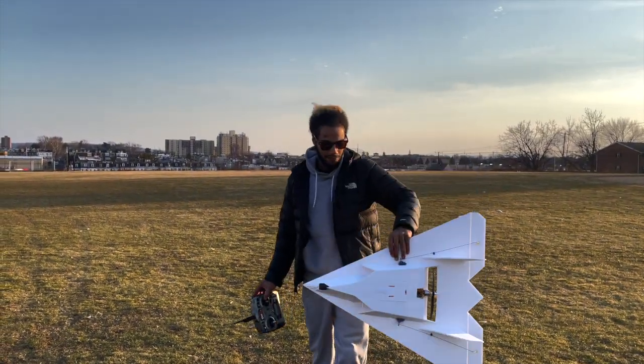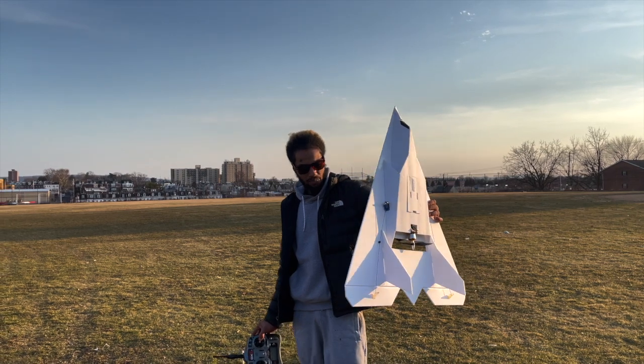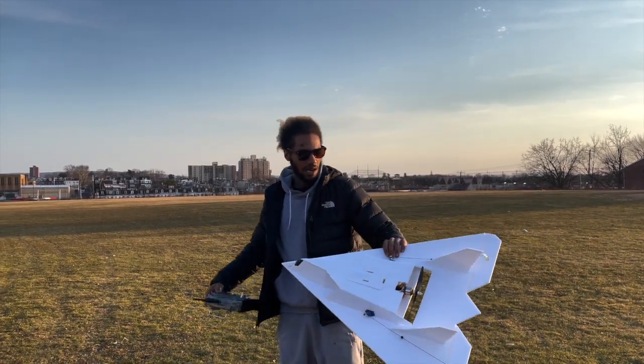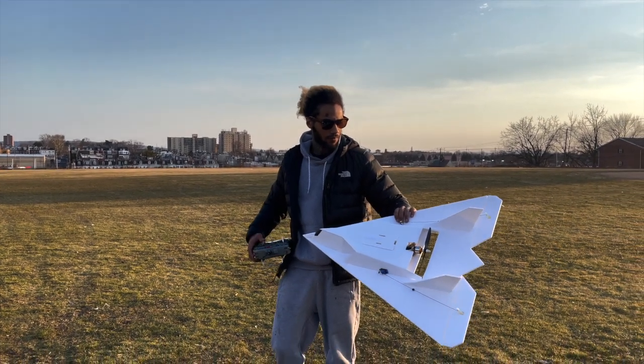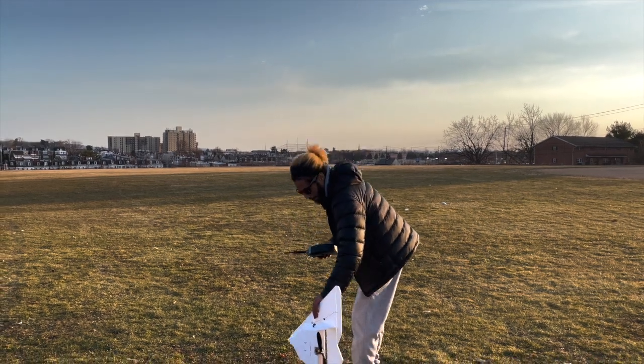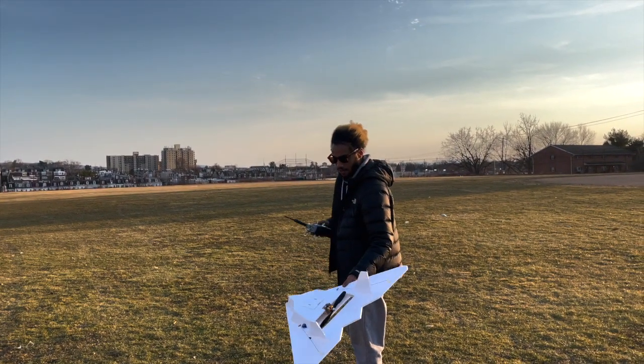Hey guys, we're out here in the field going to try the new build. Did the glide test and everything glided really nice — my CG is pretty good. Let's check it out. These planes are kind of hard to hand-launch; I might have to put some landing gear on here somehow.